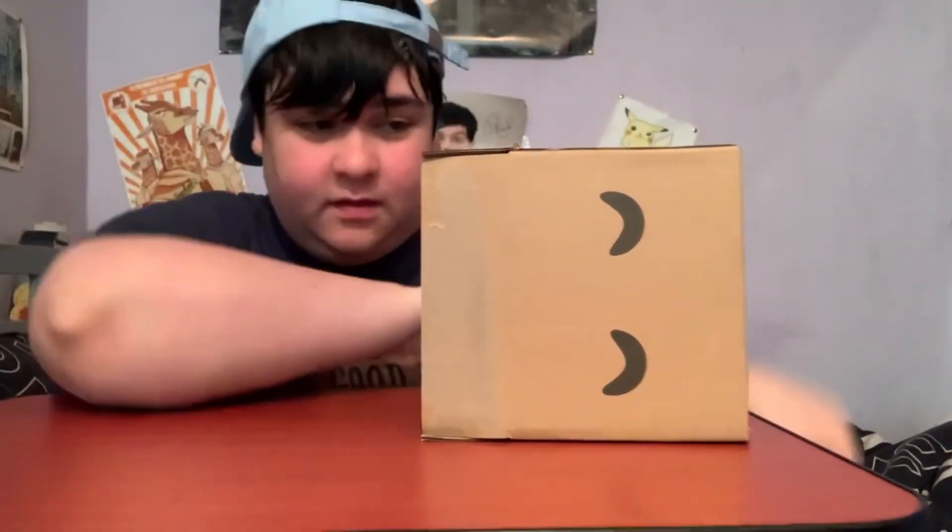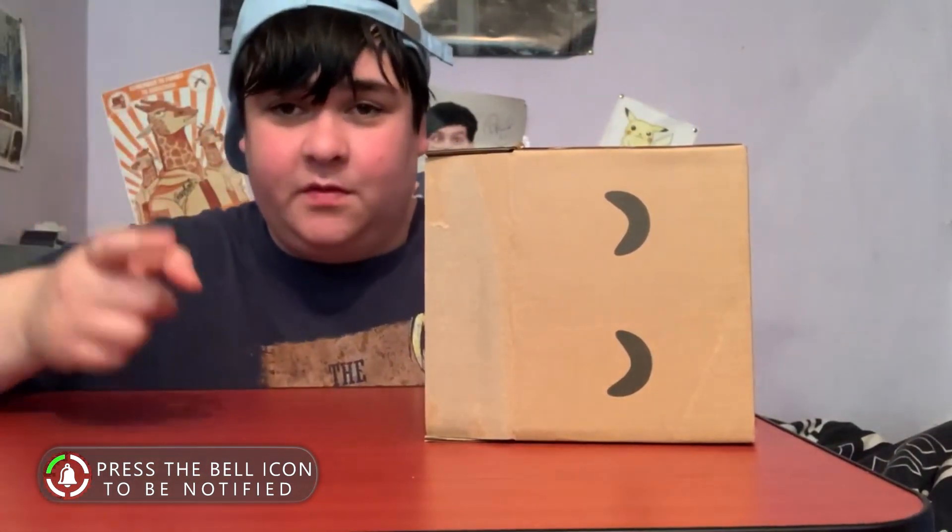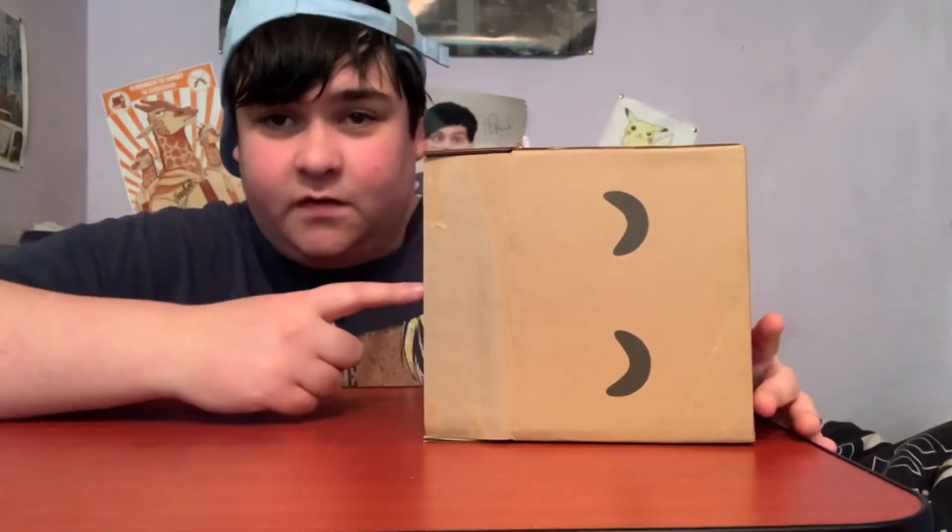The creator who we have in this box — their links will also be in the description, so go and check their channel out and see if you like their content and subscribe to them. Let's see who we've got in the box today.